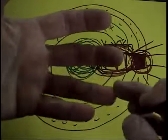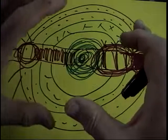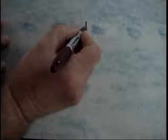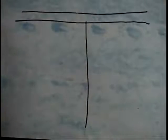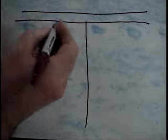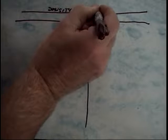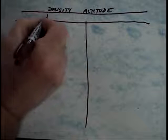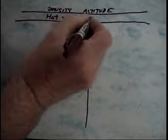Let's just touch on one other subject — and this may be something a lot of people already know. You can define it however you want; some people define it as density altitude. What you want to have a knowledge of is the three H's: hot, high, and humid.